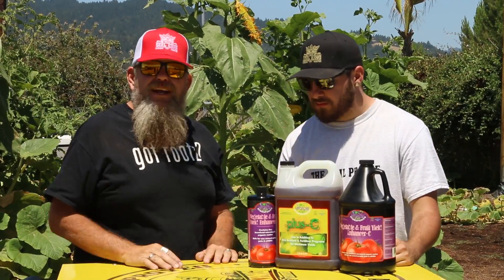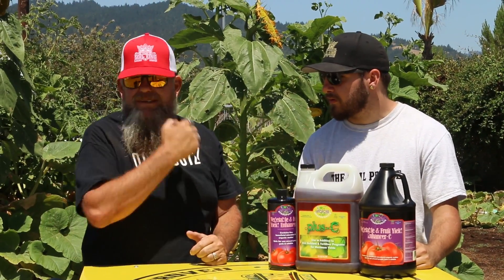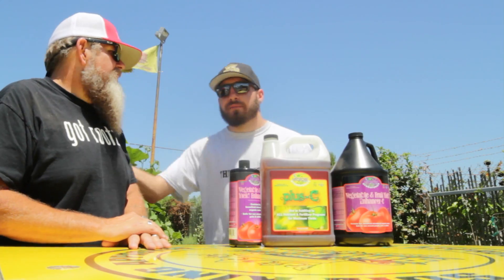Here we are, we're going to foliar spray today. We're going to teach you how we foliar spray. You don't want to do it in the middle of the day. Sun's out, but it's still early enough in the morning. We're doing good right now.